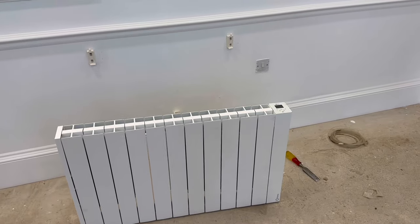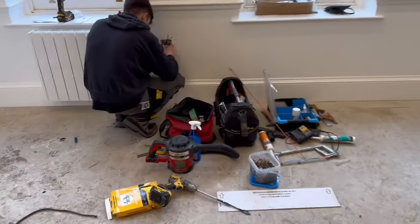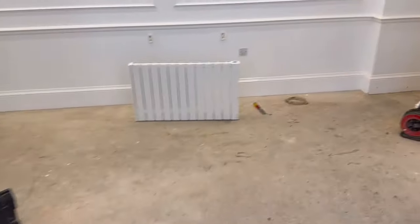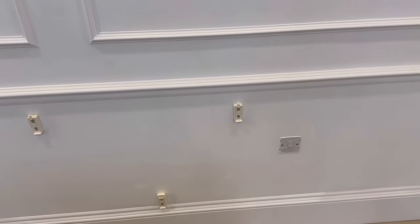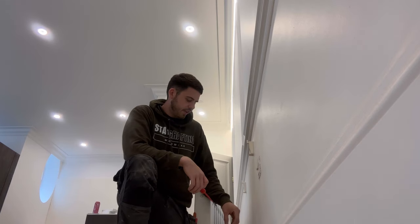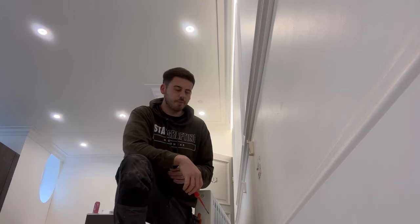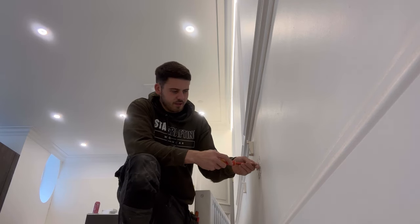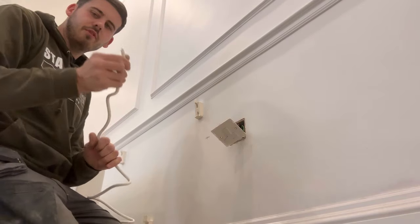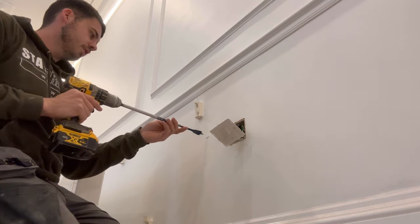We've got all these rads getting hung on the wall and we need to get the cable through to the spur. Bob's second-fixing the spur and getting them wired up. We're going to go around this plot and get all of them second-fixed this afternoon. They don't want any flex on show, so we've got to get it drilled through the wall into the spur. We'll cut the plug off — doesn't affect the warranty — and use a 20mm Bosch Speed Fit to drill through the wall.